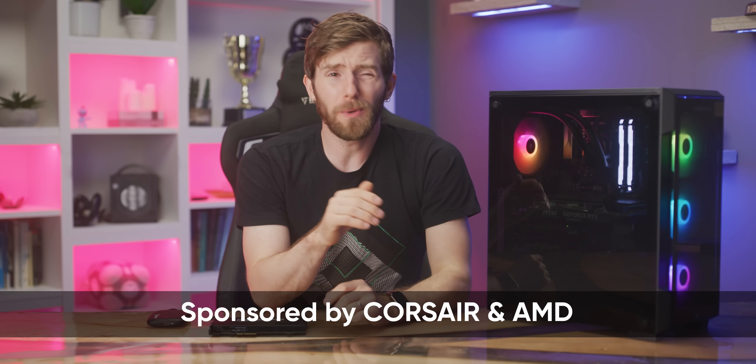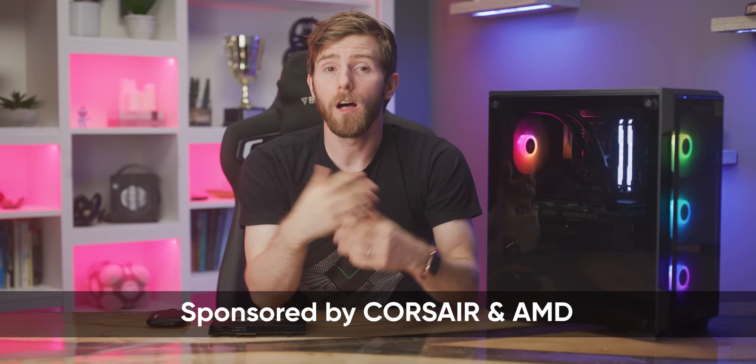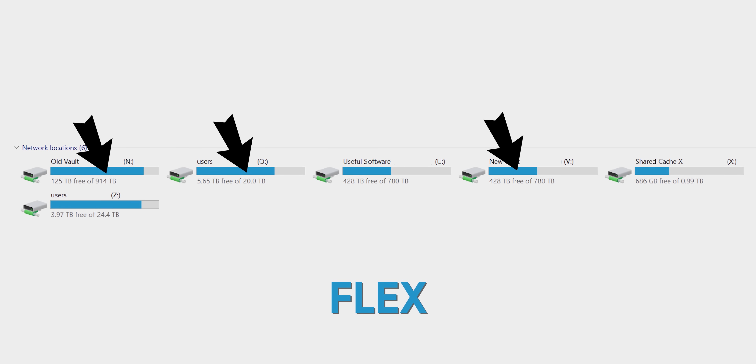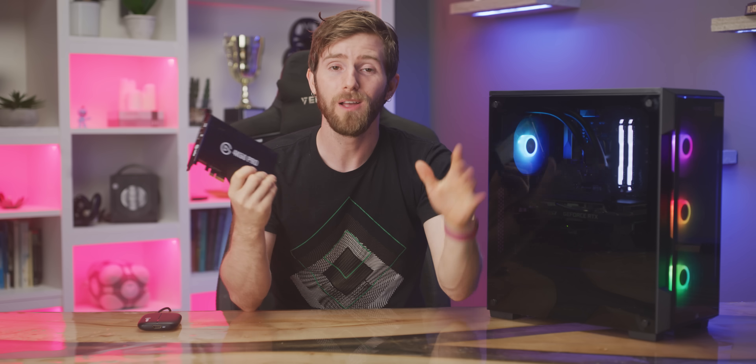As you can probably imagine, we deal with a ton of video around here. A lot of it comes from cameras or screen recording software, but we also make frequent use of capture cards, which are typically standalone USB or PCI Express devices that can be used to record from external devices, like a game console or a camera, like on the WAN show. Which raises the question: why haven't we made a video about a capture card in over five years?